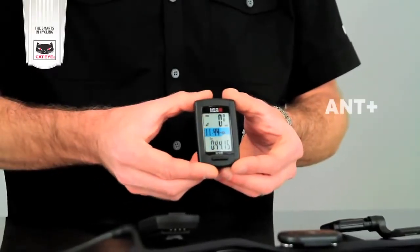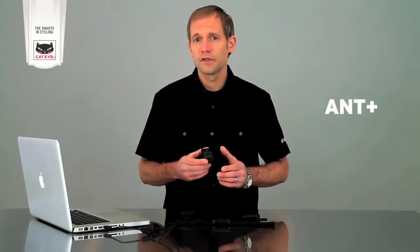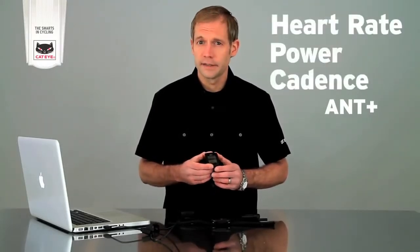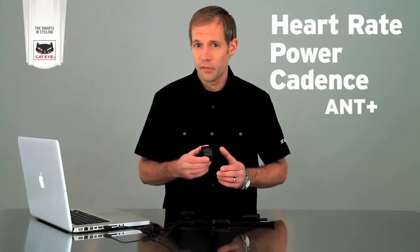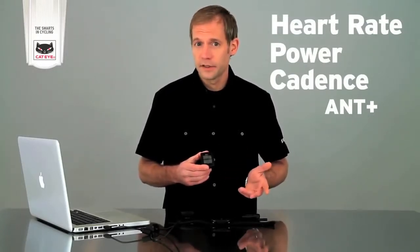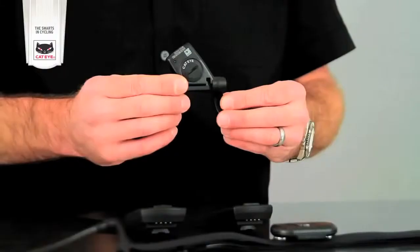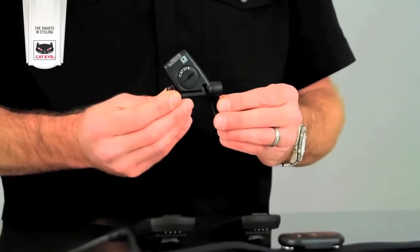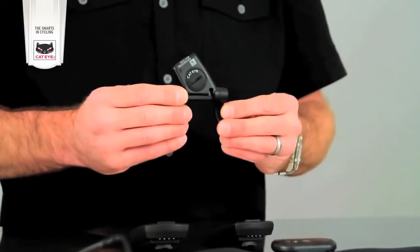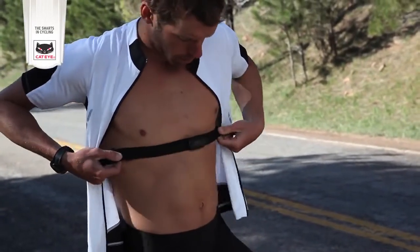The upgraded Stealth 50 features both GPS and ANT Plus technology. ANT Plus is the cycling industry standard for most devices that measure heart rate, power, and cadence. Since the Stealth 50 has ANT Plus, you can use it with your ANT Plus heart rate monitor, power meter, and cadence sensor. These monitors and sensors are also available as optional parts from Cateye. Cateye's ANT Plus speed and cadence sensor enables you to obtain the highest level of speed accuracy and to record cadence. And the Cateye heart rate chest strap is the softest, most comfortable around.